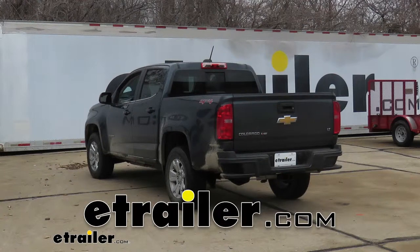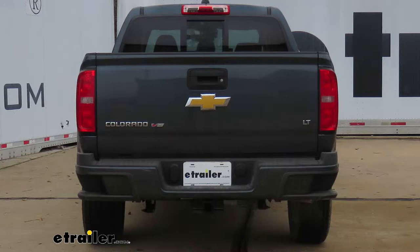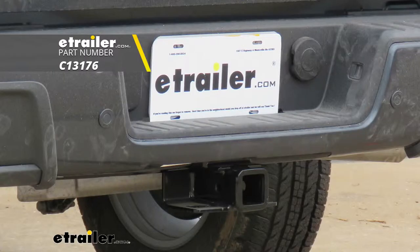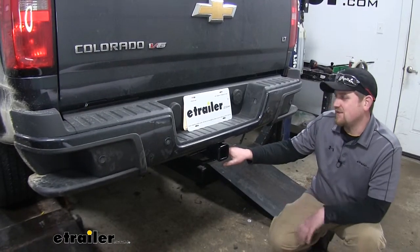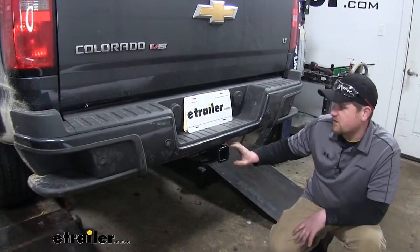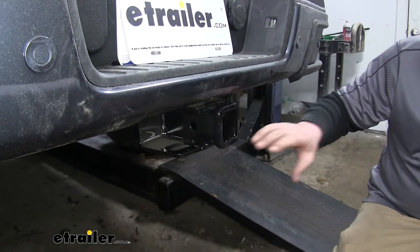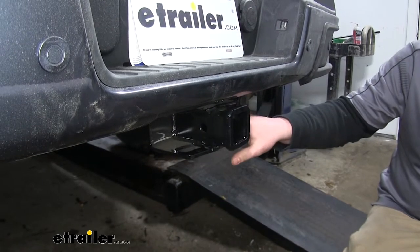Today on our 2019 Chevrolet Colorado, we're going to be taking a look at and showing you how to install the Class 3 2-inch Curt Trailer Hitch Receiver. This is what it looks like installed. As you can see, it sits nice and tucked back in there and looks pretty good. The receiver opening is pretty much flush with the rear bumper and overall just has a nice look.